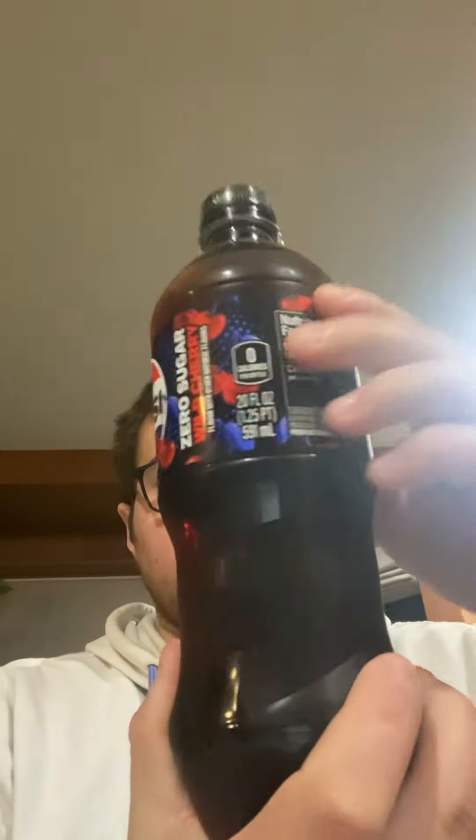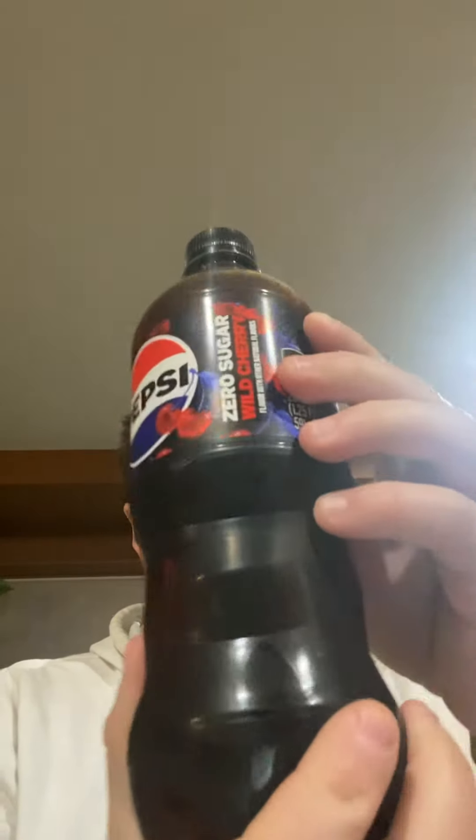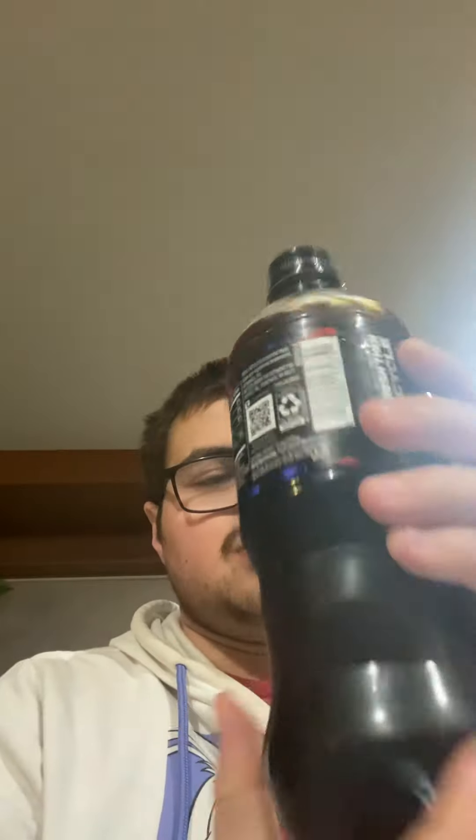Alright, this is what the Pepsi Wild Cherry Zero Sugar soda looks like. I'll show you the back and the nutrition facts. This is ice cold, just the way I like my soda.